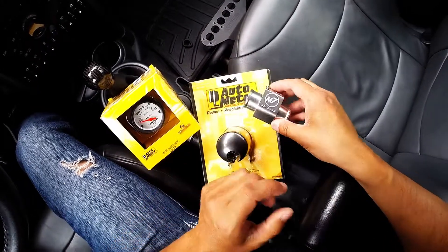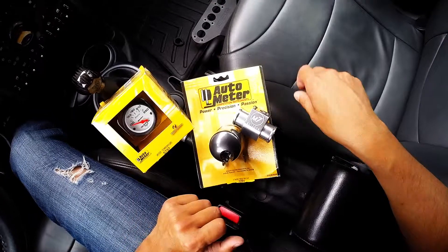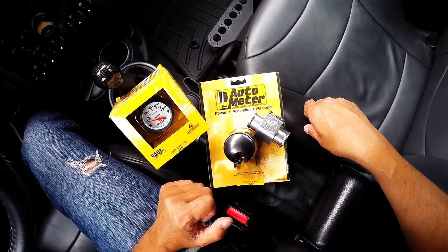This kit was also supposed to come with a pair of hose clamps, but mine did not. I let Bill at M7 know that they weren't in the packaging and that I'd be sourcing them locally because it just doesn't make sense to ship new ones.